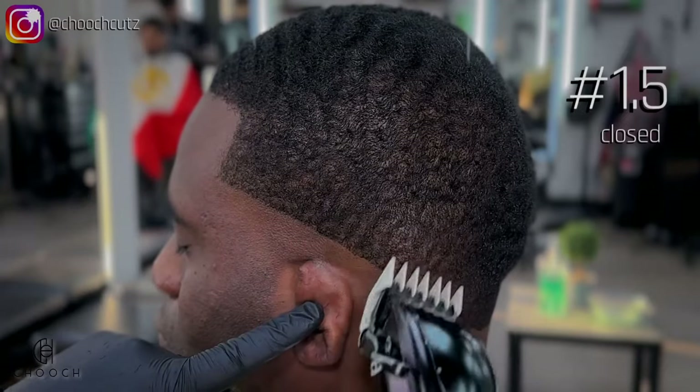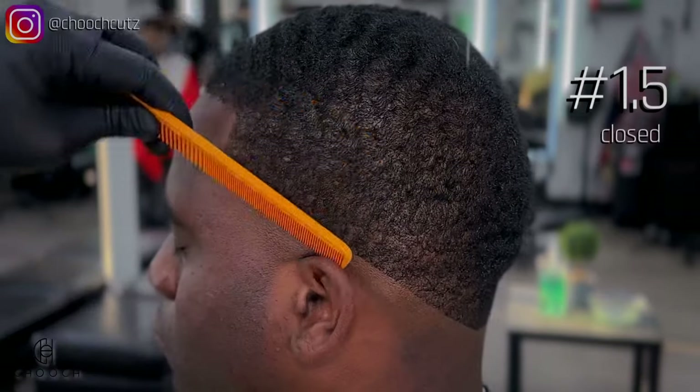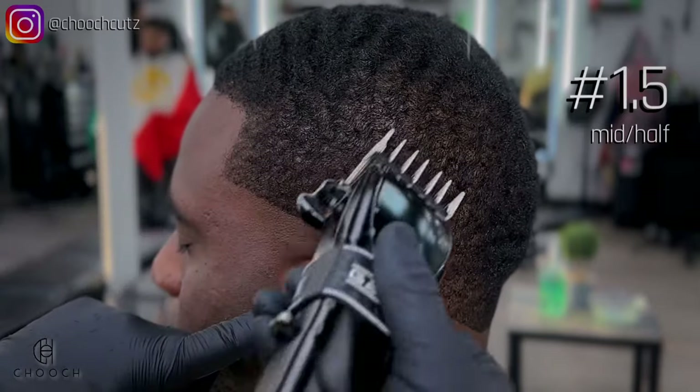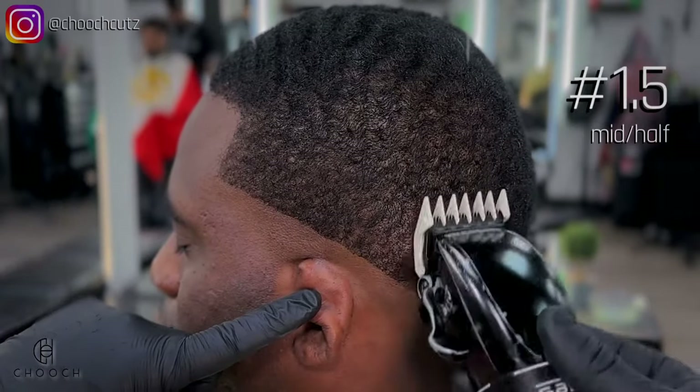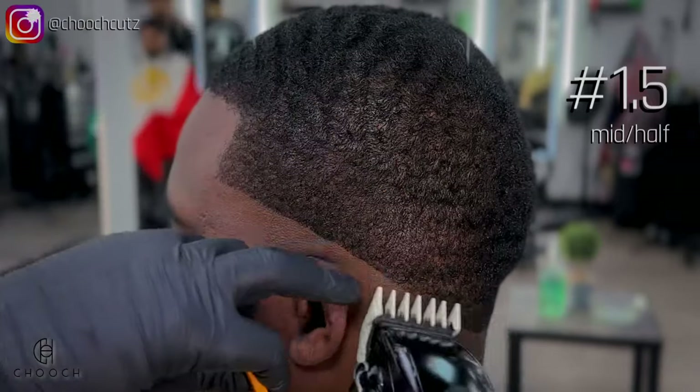I'm going in with the lever all the way closed, going up about two fingers high, just following that line consistently through. After that, I'll open the lever halfway and go up another quarter inch from that first line we created. Finally, I'll open the lever all the way and just flick out the remaining of that line.